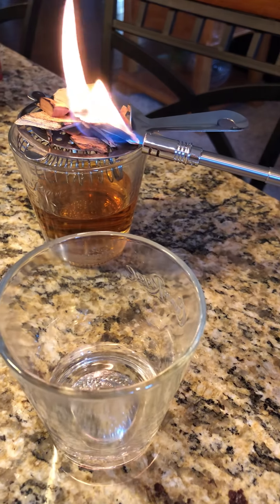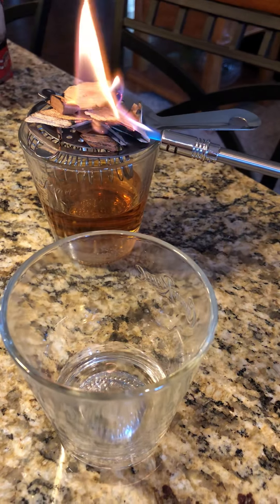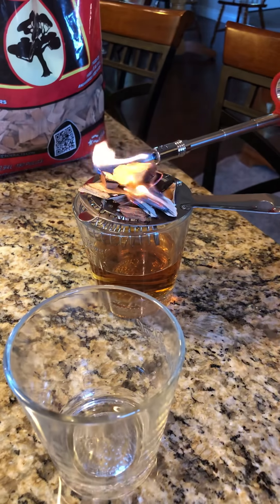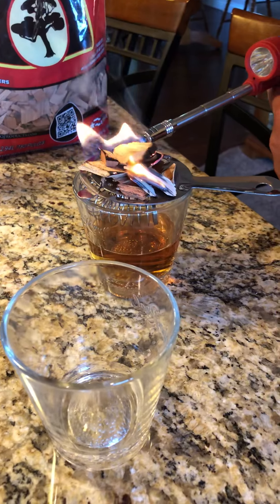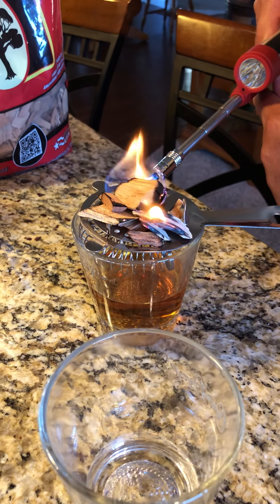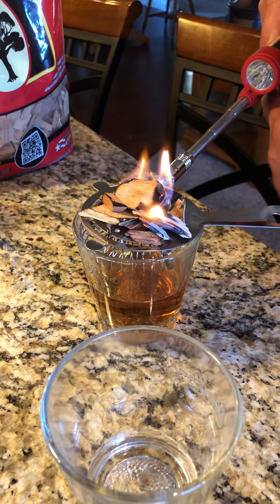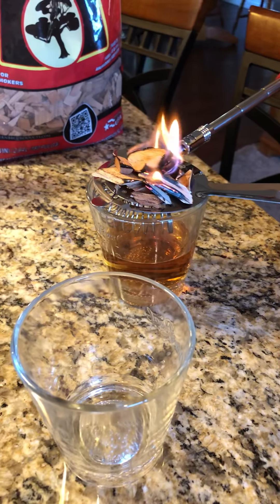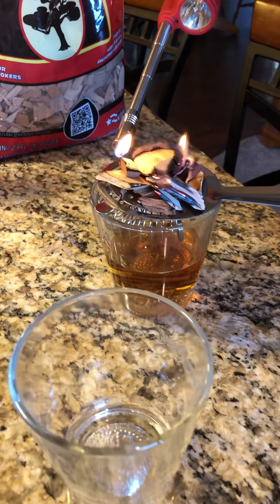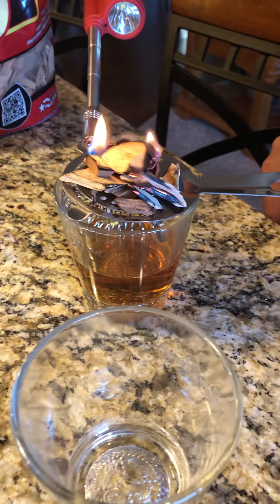Here we go again. We're just trying to get a good fire going. As per the YouTube video that we saw, if this works and I like this, I will definitely be going to get a culinary blowtorch — most likely tomorrow. Nope, there we went to crap again.